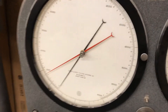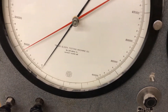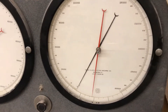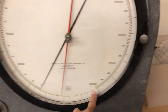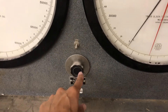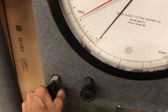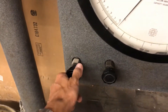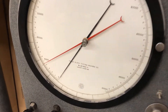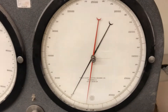We've got a low range gauge that goes from zero to 60,000 pounds, and a high range gauge that goes from zero to 300,000 pounds — 300 kips. These are the valves that control which gauge I'm reading. If the left valve is open, I'll be reading the low range gauge. If I close the left valve and open the right one, I'll be using the high range gauge.